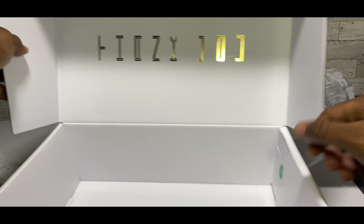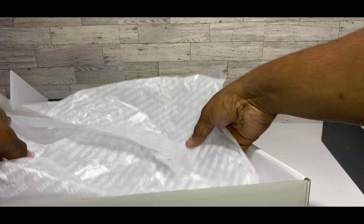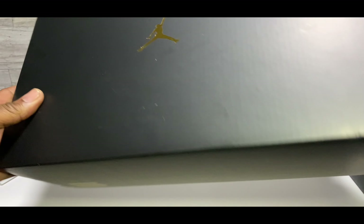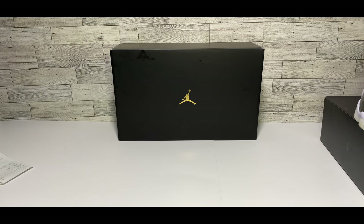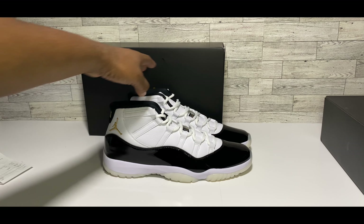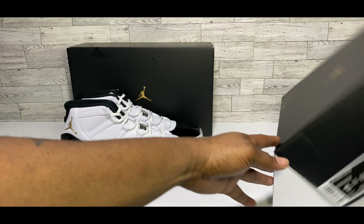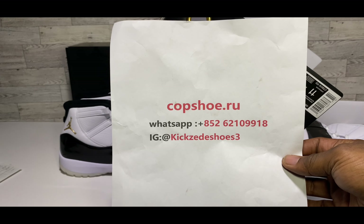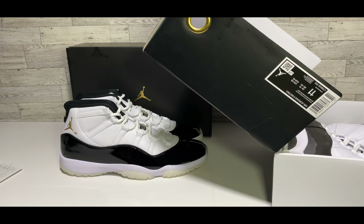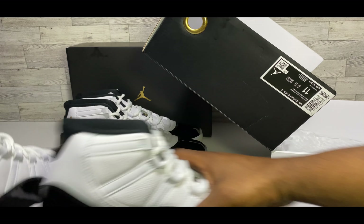Inside the retail box you've got a white, green, and white sticker with 'Thank You' across it, and that thank-you paper inside. No stamps or anything else in the box. Now let me slide that over and get into the UA box.